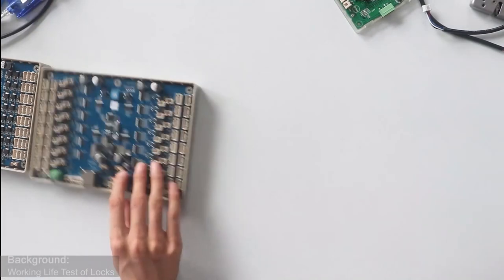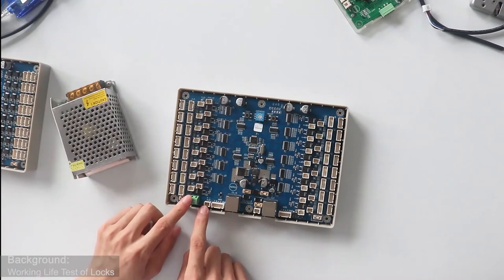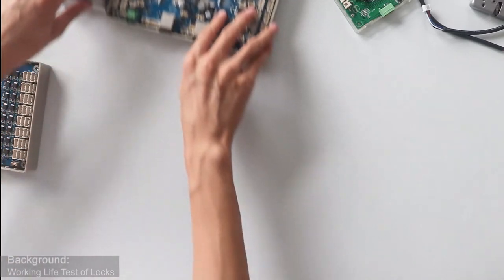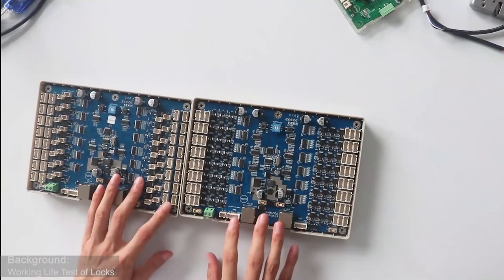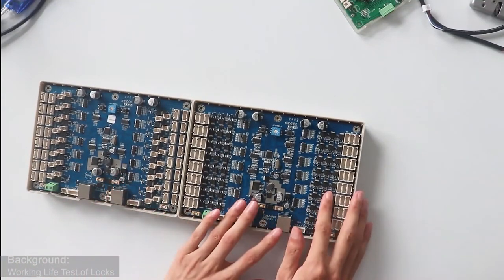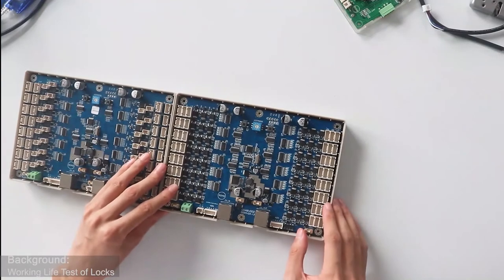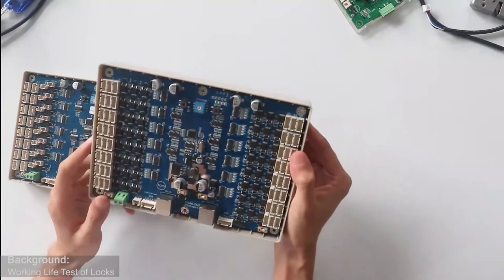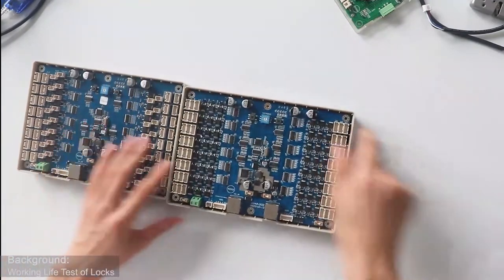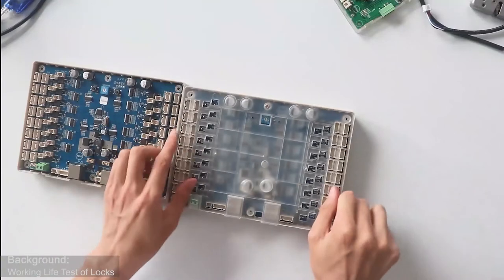The board is powered by this power supply. Here is the power port — the green one and the white one. For one whole control system, we can connect a maximum of 10 boards in series, because the address code is from 0 to 9, totaling 10 numbers. Each board has a plastic shell to protect the board from leakage.